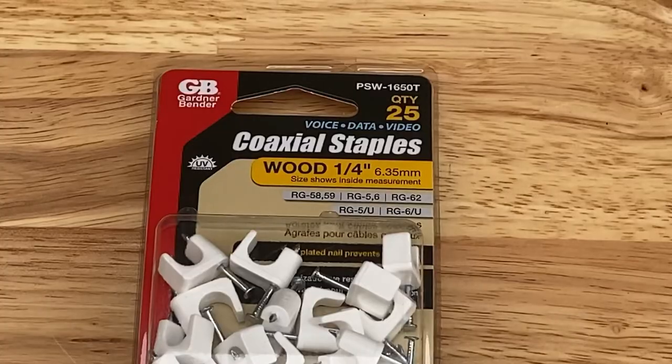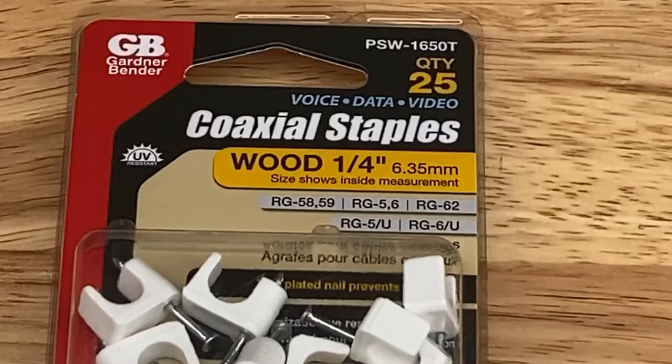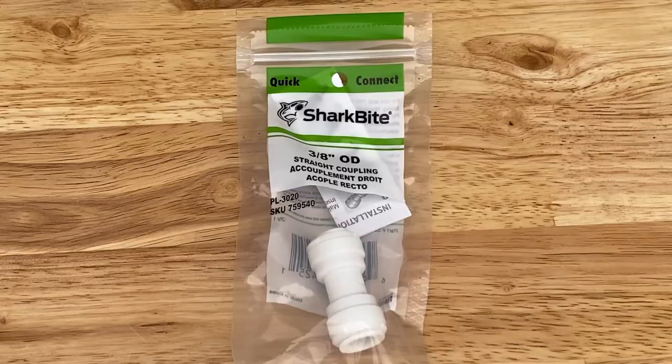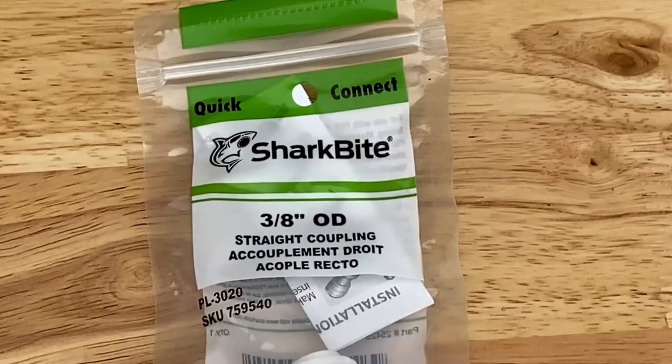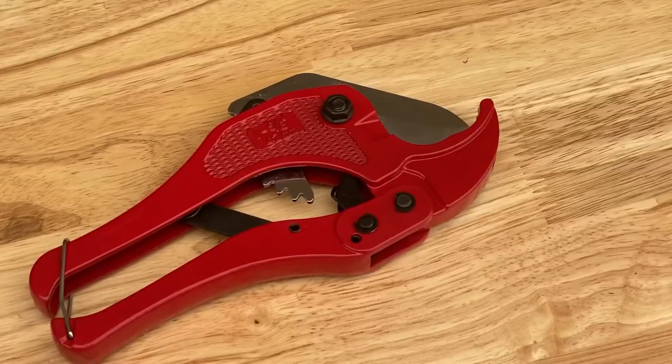With the additional tubing we also needed additional mounting clips. A pack of coaxial staples will serve as mounting clips for the additional 3/8 tubing. You will also need a way to connect the new tubing to the existing system — for that I grabbed a pair of 3/8 to 3/8 couplers made by SharkBite. It's also a good idea to grab a PVC cutter like this one.